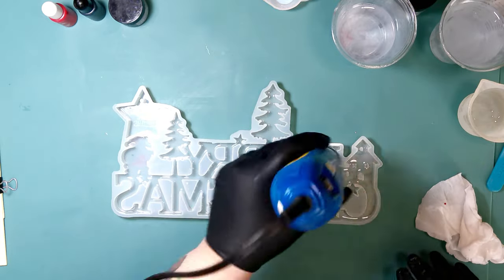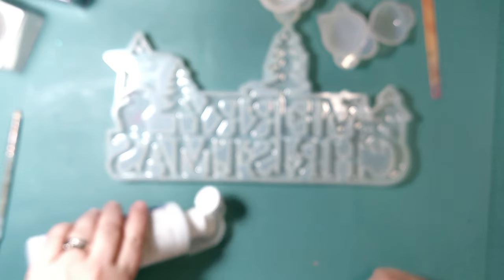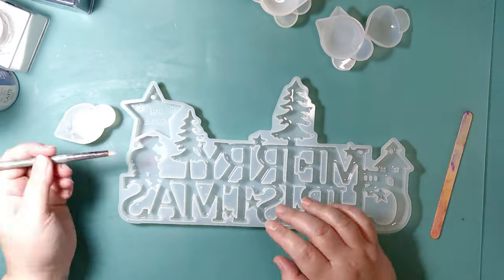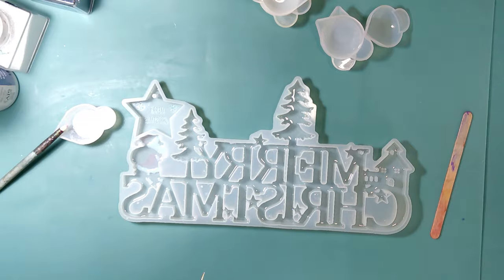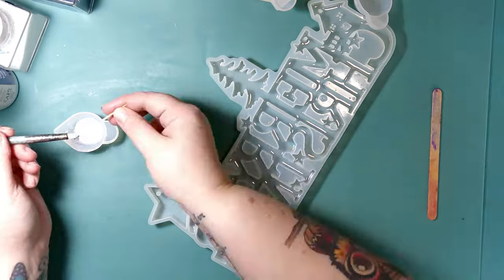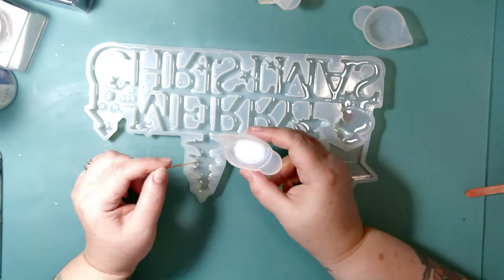I decided the best way to make this work is to pour a very thin layer of resin first. After that's cured, I'm going to take glitter and my clear gloss varnish, mix them together, and apply it to that clear resin layer in the spots where I want color. The glitter-gloss varnish mixture isn't going to run — I've used this many times and you can make it as thick or as runny as you want. I make it right in between, so it's not super runny but runny enough that I can manipulate the glitter to where I want it.